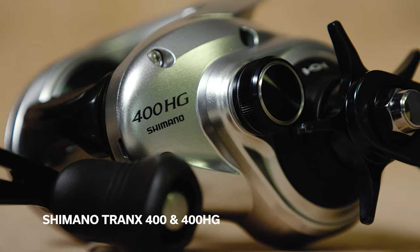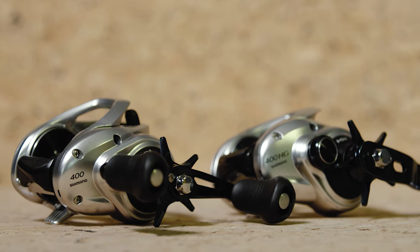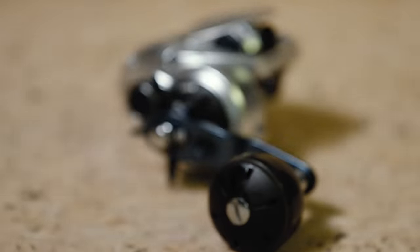Of course, we're talking about the Tranks 400 and the Tranks 400 HG. These are really a one-stop-shot baitcaster reel for fishing in our area. They're great for everything like bottom fishing for sea bass, tog, and flounder, all the way up to fishing for those bigger species like red drum and Cobia.